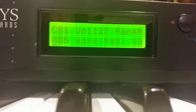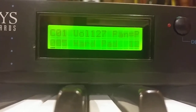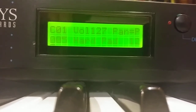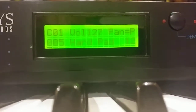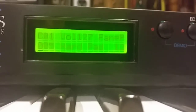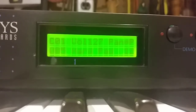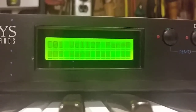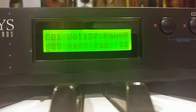So that's how to reinitialize the Vintage Keys. The same basic procedure works on a Morpheus as well — it's got the two cursor buttons that you hold down. On a regular Proteus, the Proteus 1, it's different: you hold down the Master and the Edit buttons while you're starting it up, and it gets you into the diagnostics. But you can do the same thing.